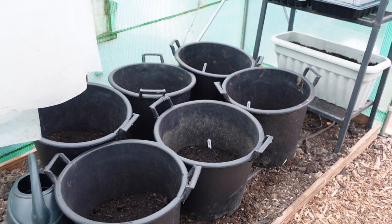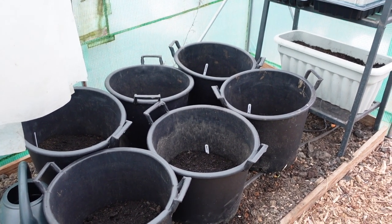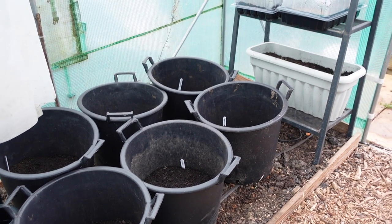Polytunnel one has become seed sowing central. I've got two polytunnels — I'll show you the second one in this update — but this one is still very much my seed sowing, propagation, and growing space. For years I've grown my potatoes in pots because I have wireworm on this plot. So in here are my first earlies and second earlies — Swift and Charlotte. For new potatoes I do two tubers per pot. My main crop this year is Cara; they'll probably go in next weekend, and for those I do just one potato per pot.